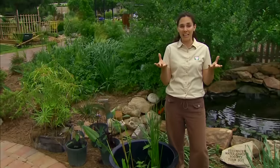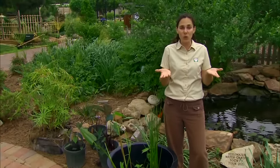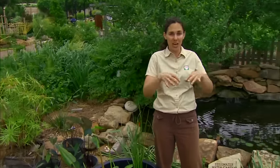Aquatic plants can be divided based upon where they grow relative to the water's surface. There are some plants that are completely submerged beneath the water's surface, others that float on the water's surface, and then those that send their foliage and flowers up above the water.